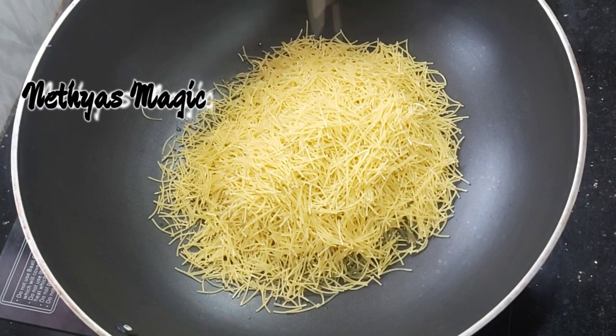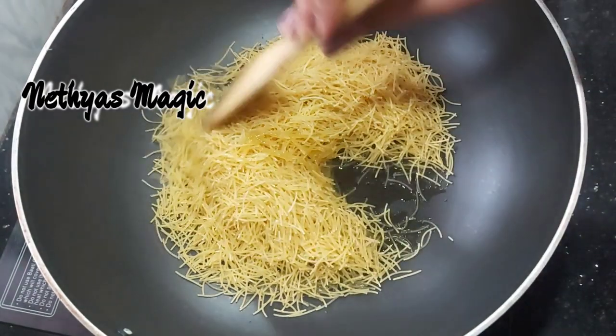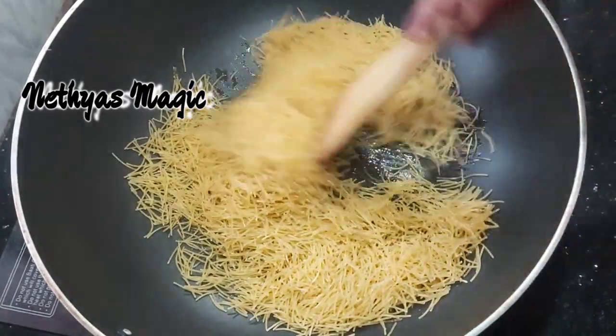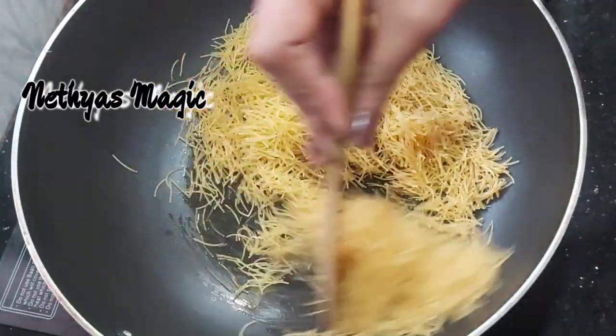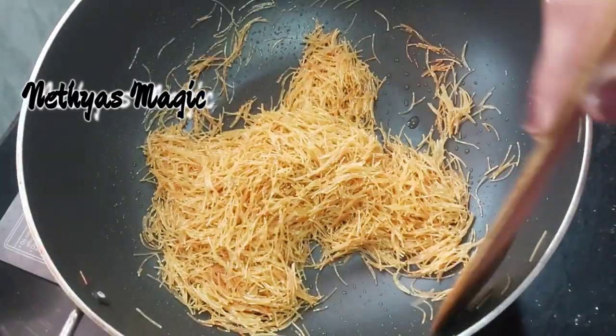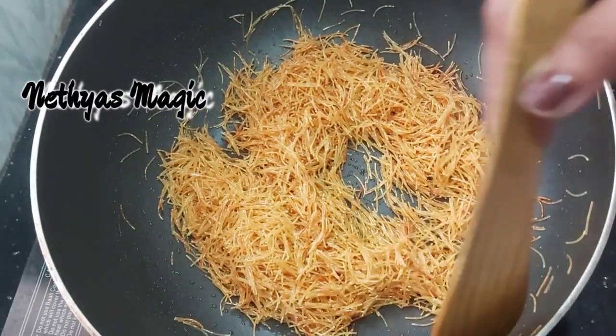Let me roast it to a golden brown color on a low flame. Now add it once it reaches golden brown color.